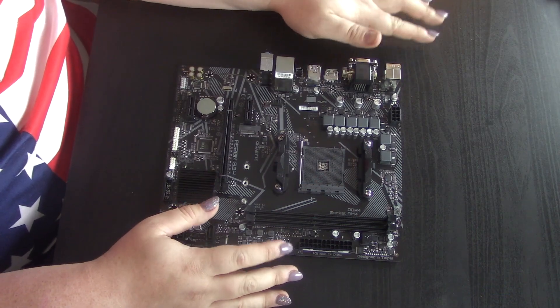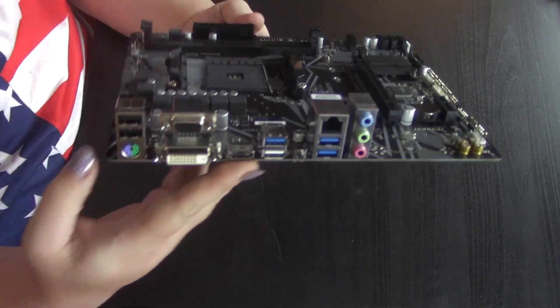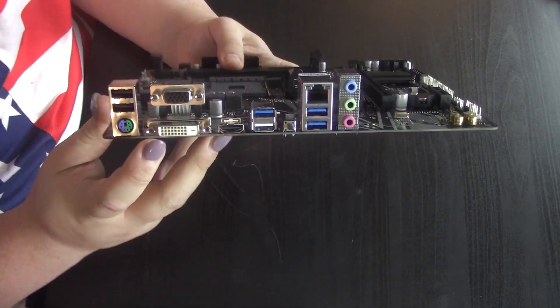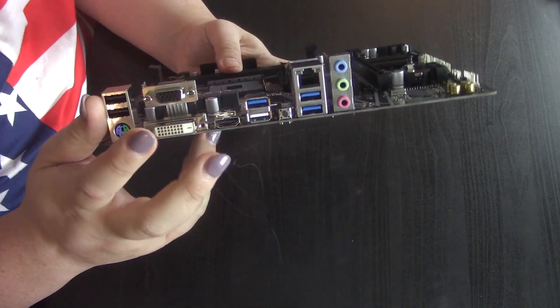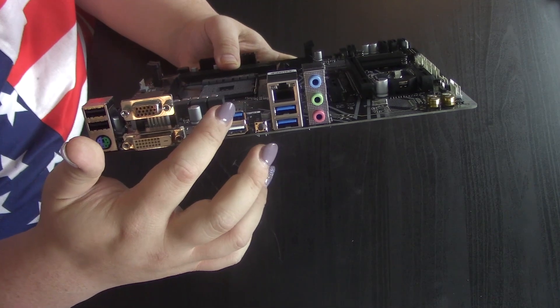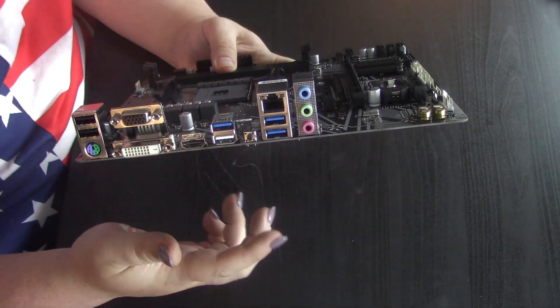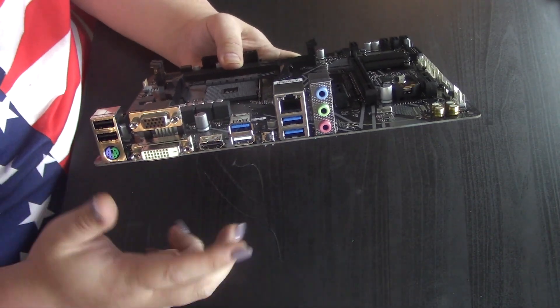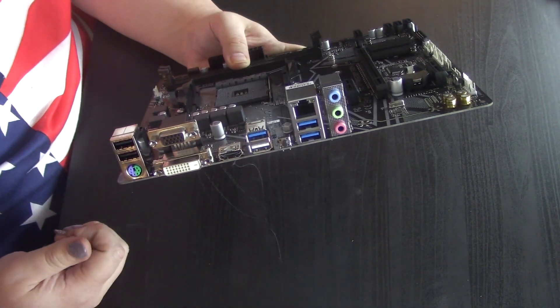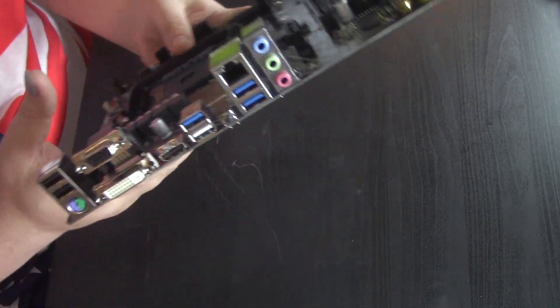This is a very basic board. It's two RAM slots. The IO is very basic: we have two USB 2, a combo PS2 port, HDMI, DVI, and VGA out, USB 3.1 — probably 3.2 gigabit — and 5.1 surround. That one surprises me. You also have a clear CMOS button on a $60 board.